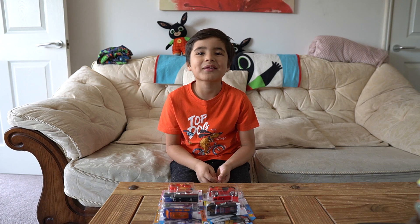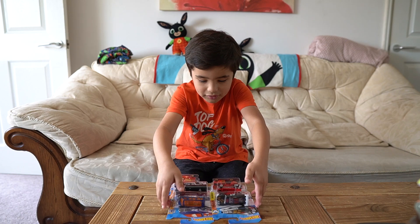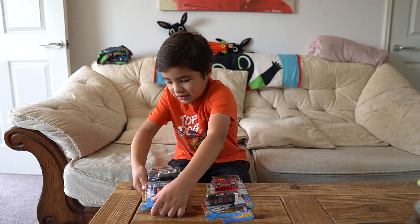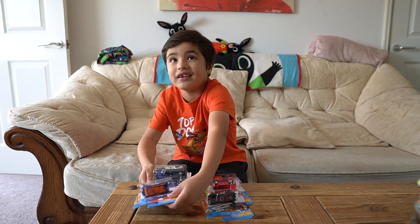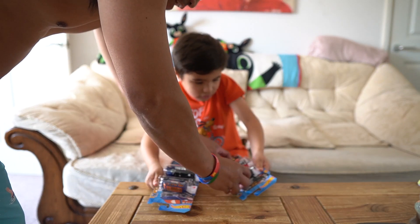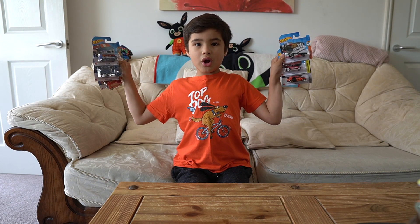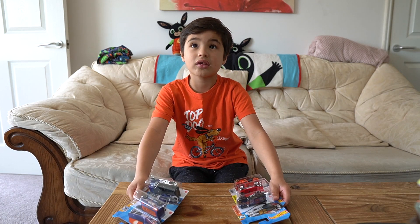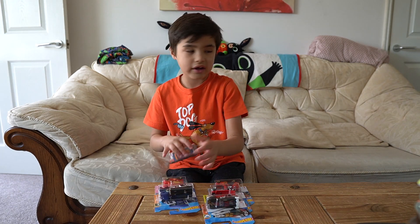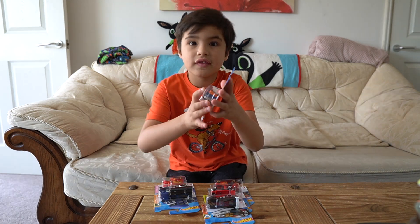Hello guys, good afternoon, welcome back to my channel! In this video today I am going to open some Hot Wheels again. I've got more Hot Wheels to open — that's six Hot Wheels today, guys. So let's get started and this is the first one.